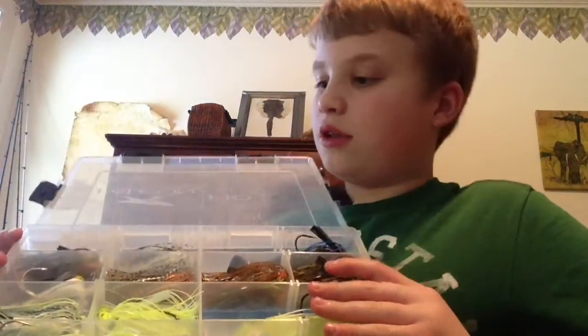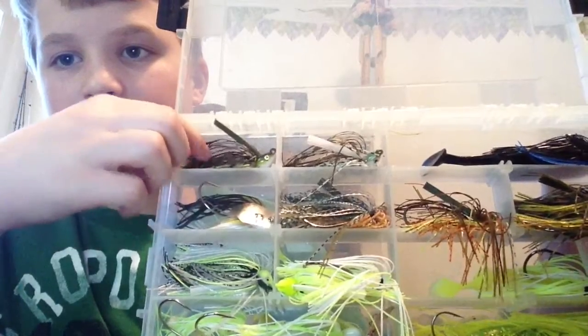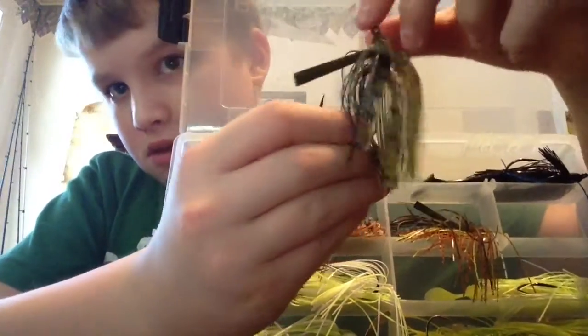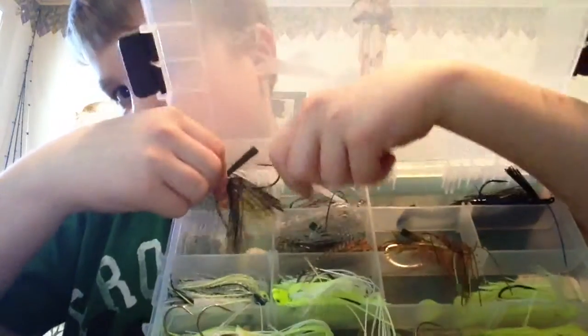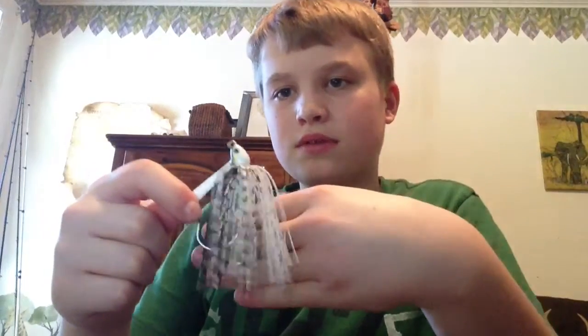I'll show you what it should look like. You take it, slim down the skirt like that, then you put it in. Now I have a whole box to fix — oh well, I gotta fix all those jigs. To continue on with the colors: all these jigs are 3/8 ounce. I have one in the crappie color — 3/8 ounce, Dirty Jig Swim Jig, crappie.